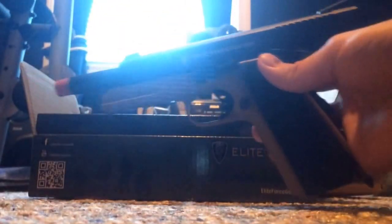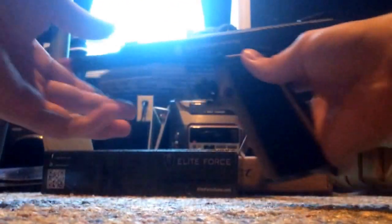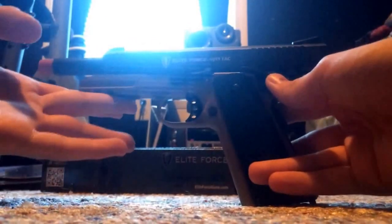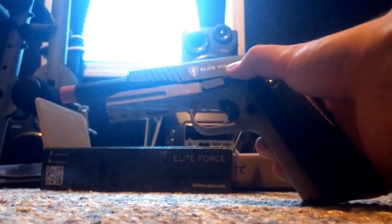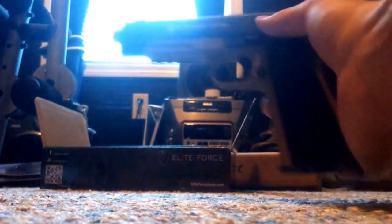The slide locks back. If you run out of ammo, it's going to lock back. You can pull it back — this is the release. It's nice and crisp.